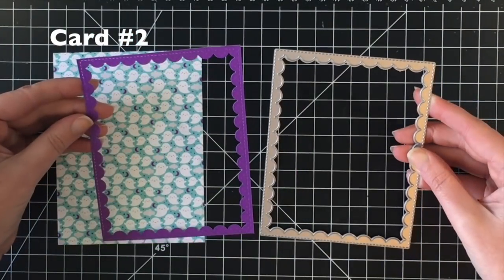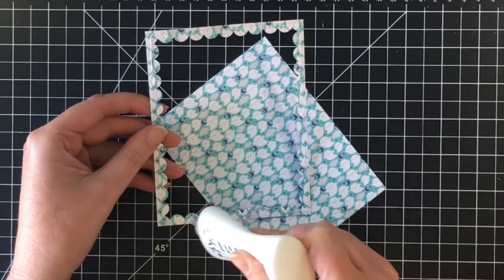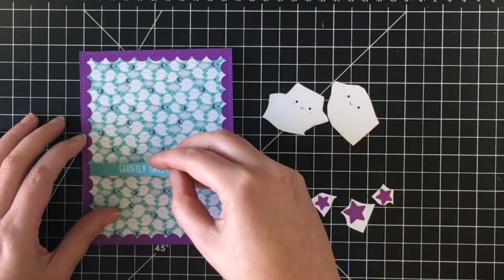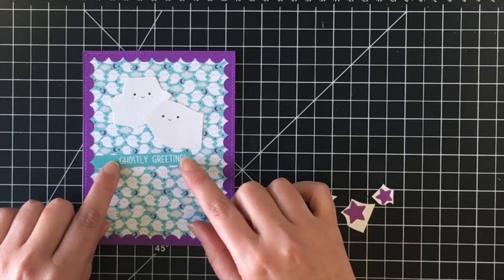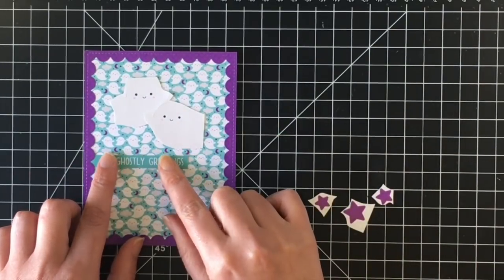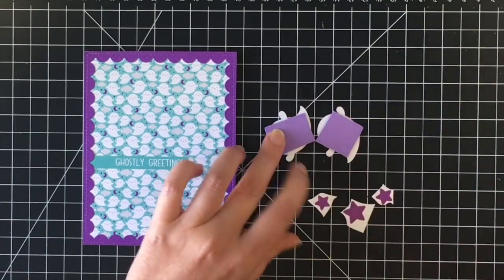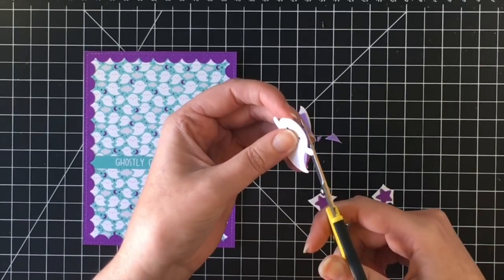On to card number two. I'm using the reversed scalloped dies from Lawn Fawn — I love these for adding something extra to cards. I cut that out using some of the purple paper in the paper pad, then I'm using the ghost paper for the majority of the panel. The greeting says 'ghostly greetings.' I'm using two of the ghost stickers from the icons collection sheet, placing the sentiment behind the scallop border. I'm adding some fun foam to these little cuties, trimming them up, and then adhering them onto the card using some glue.